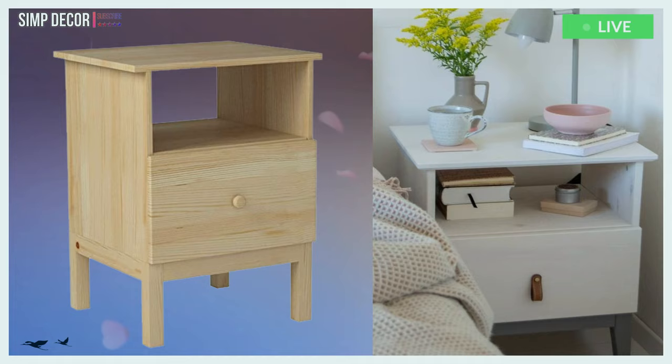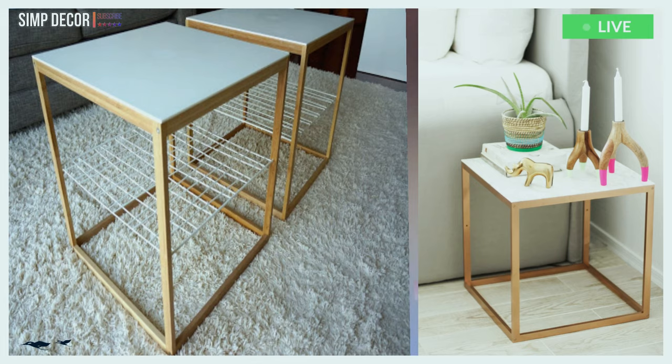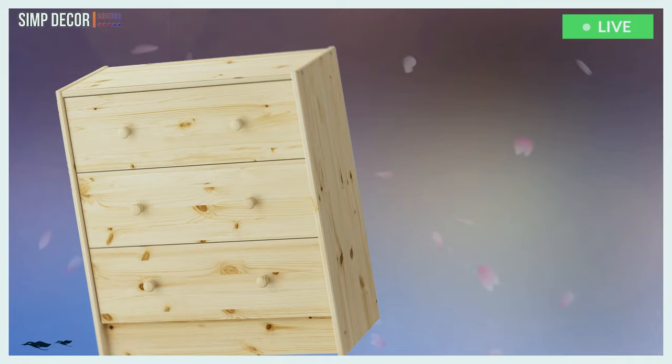11. An IKEA Tarva nightstand painted white and grey, with a leather pull on the drawer for a mid-century modern bedroom. 12. This gorgeous end table is made from an IKEA PS side table, along with some marble contact paper and spray paint.